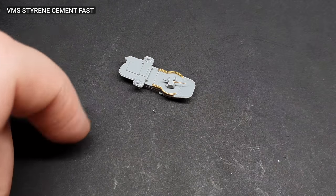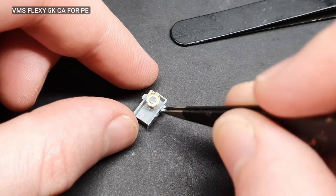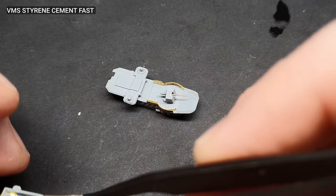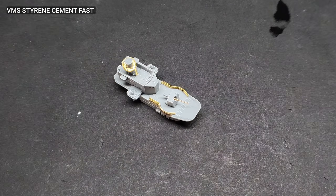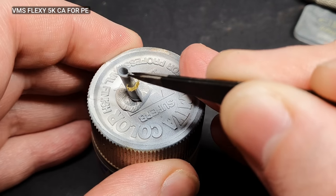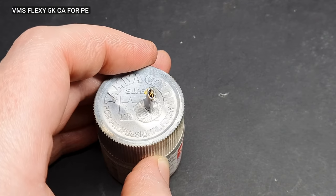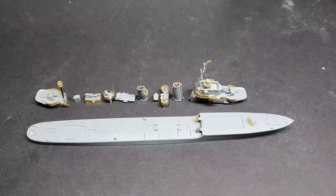I had to be extra careful not to damage any of my previous photo etch work when assembling some of the sub-assemblies. I was quite surprised that I dealt with most of the photo etch quite well — it was a lot smaller than I've used before. With all the sub-assemblies complete, it was time for my favourite part: the painting.